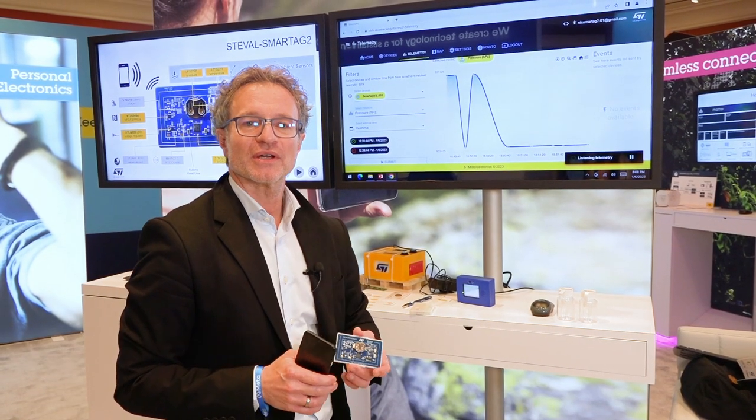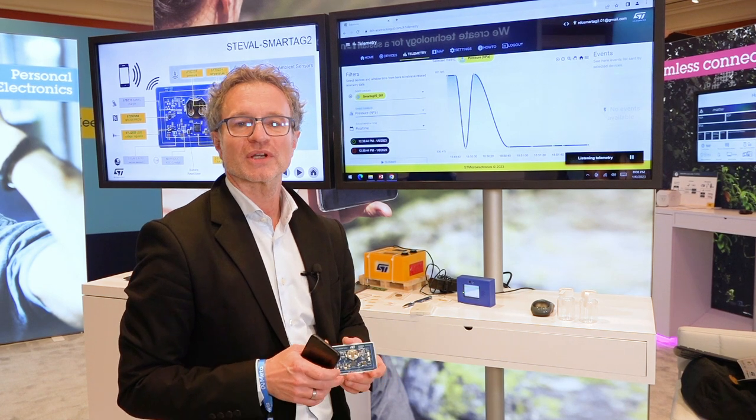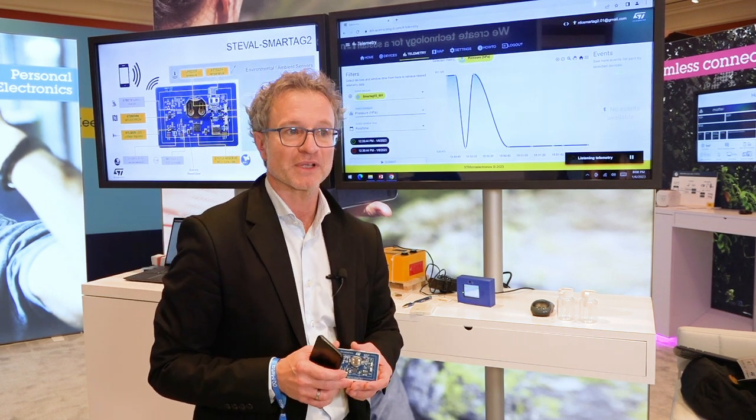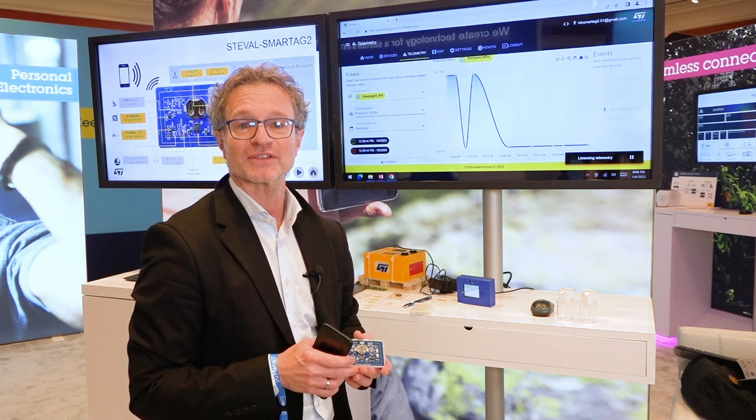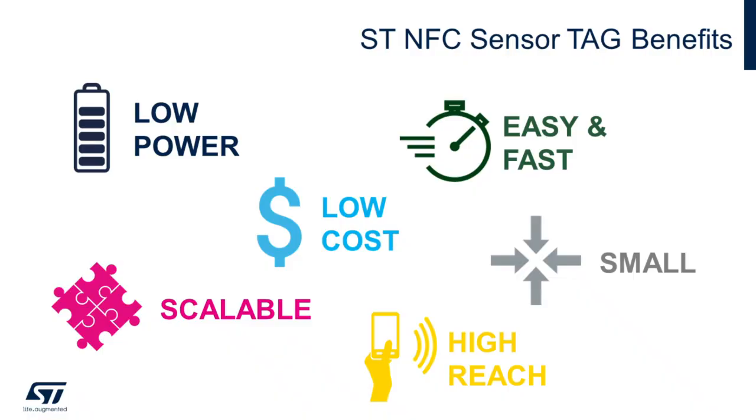The ST EVAL SmartTag 2 can be used as a solution for asset tracking, predictive maintenance, or battery-less sensing. The key benefits of the SmartTag 2 platform are its low cost, very low power consumption, and ease of implementation and certification.